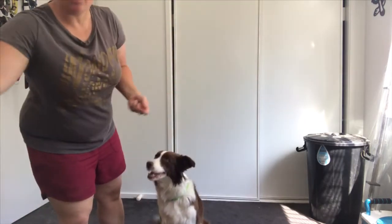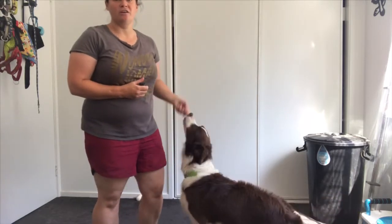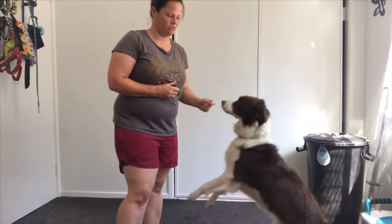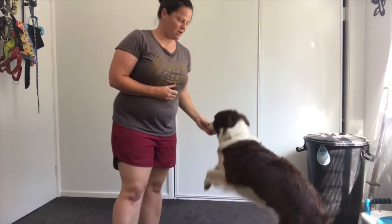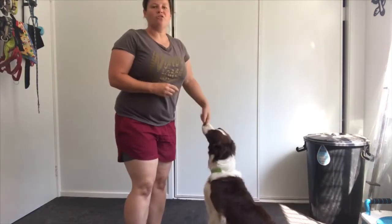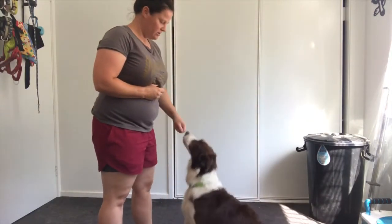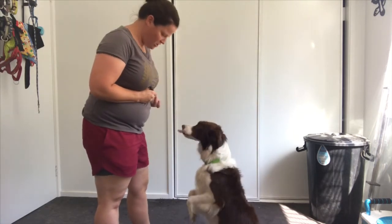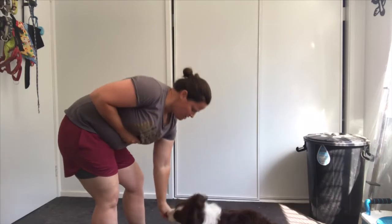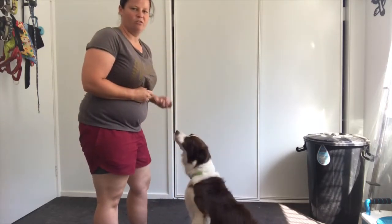Alright, so what I'm going to do to start off is just click and treat to charge that clicker. I don't want her jumping up, so I'm just going to make her hop down. Click and treat until you start seeing that she's actually responding. I think she's got a little bit of an understanding now that we're going into business.